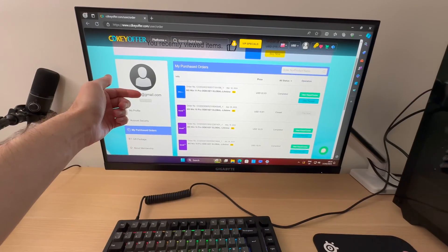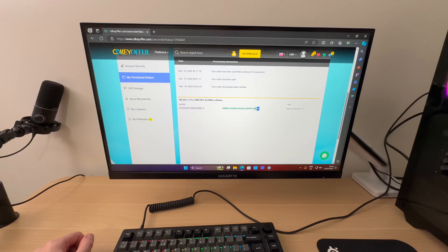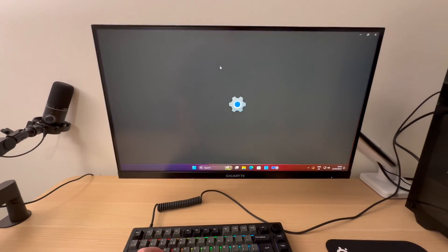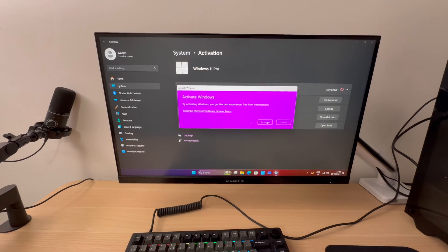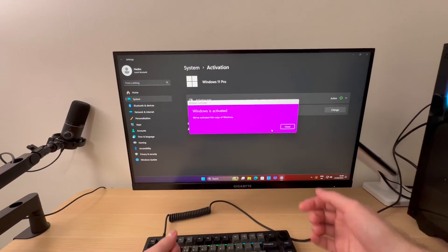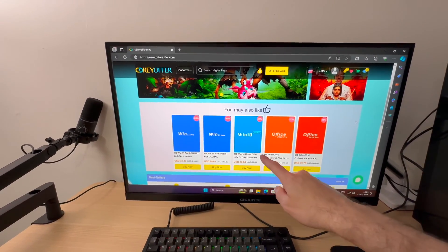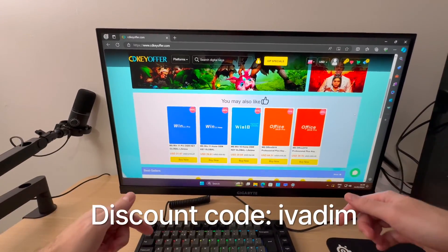Now you can go to user center — it will redirect you there — where you can just grab your key by pressing view key code, get key, and then copy it. Then you can use your search bar to quickly bring up activation settings, change key, insert that key, hit next, activate, wait a few seconds, and there you go. Now you have your Windows activated and ready to use for a fraction of the cost. Get yours now at the link in the description below. They also have other Microsoft software including Office 2019 and Office 2016 — don't forget to use my discount code.